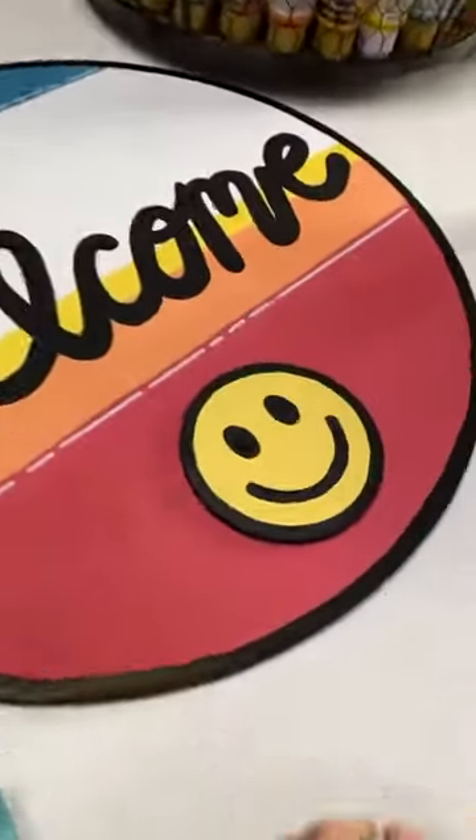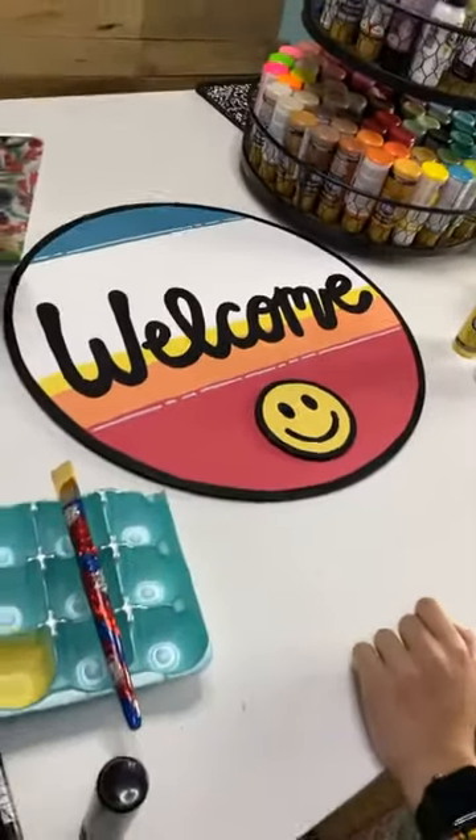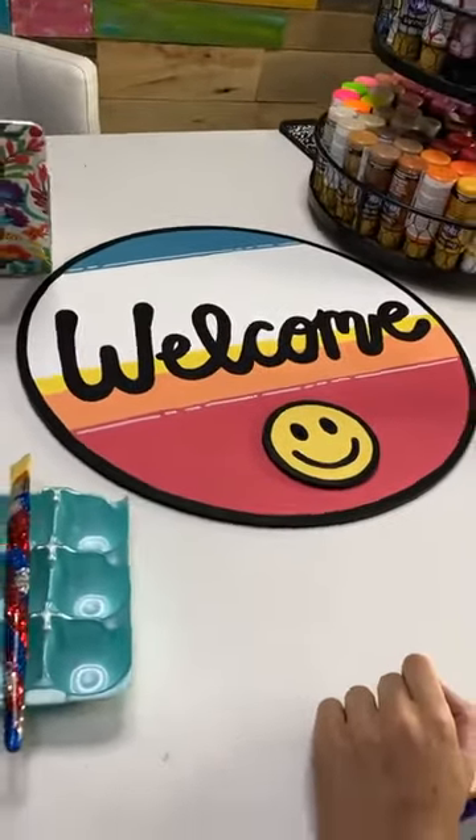Here we go - look how cute that is! Do we think that fixes the issue? Yeah, I think so. That looks super cute. I like it.